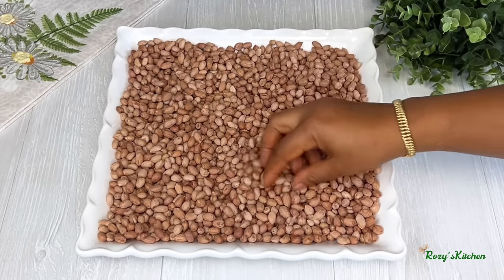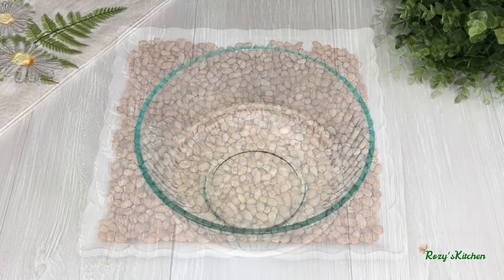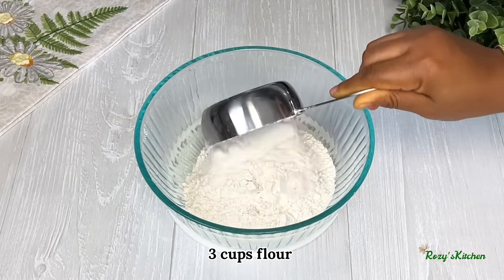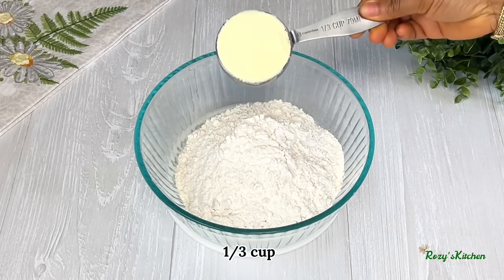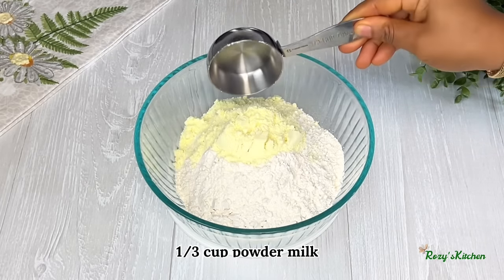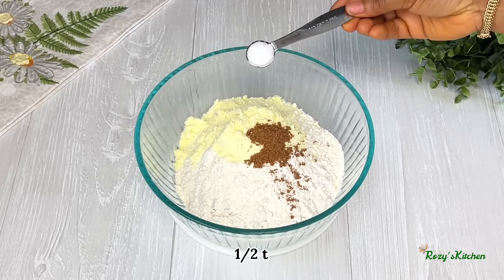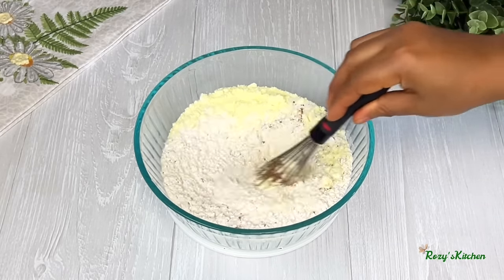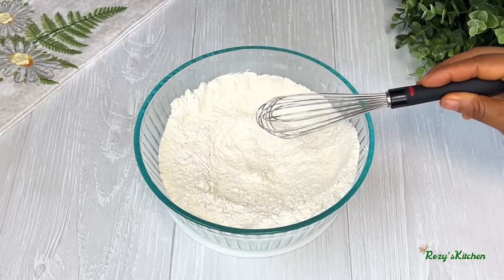I'm going to set the peanuts aside and start the next process. In a bowl, add flour, powder milk, grated nutmeg, and salt. Mix the dry ingredients together and set that aside.